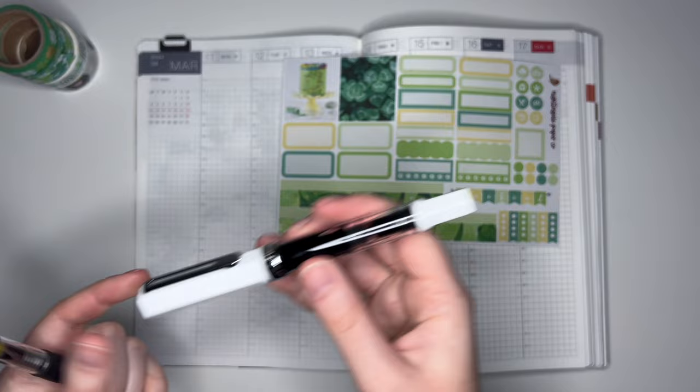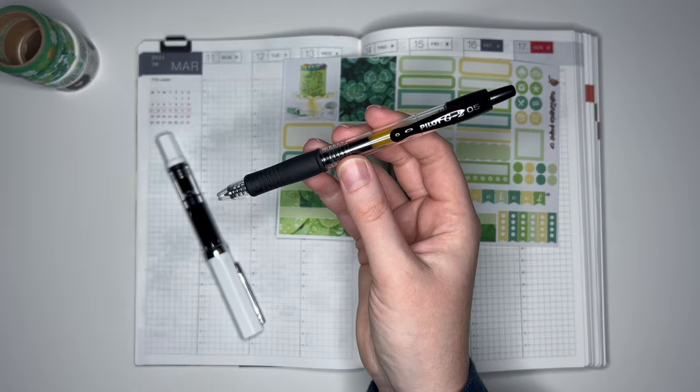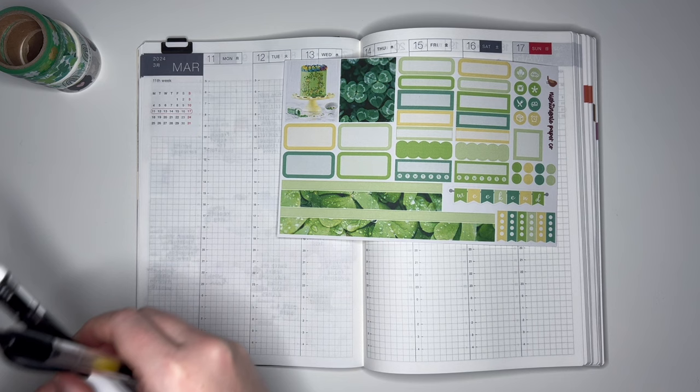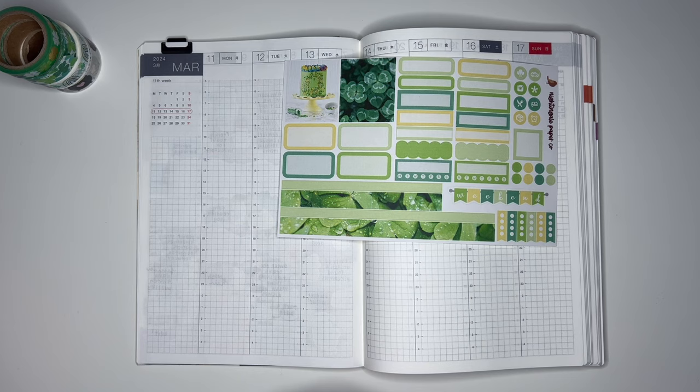For my pens, I have my normal Twisbi Eco along with an old faithful Pilot G2 pen - this one is 0.5 point. If you've been watching me for a while, then you know that this pen is my old standby. I exclusively used Pilot G2s in high school and college, and it wasn't until I got into the planner community that I branched out in my pen buying. But this is still one of my old favorite pens, and I feel like I always go back to it.